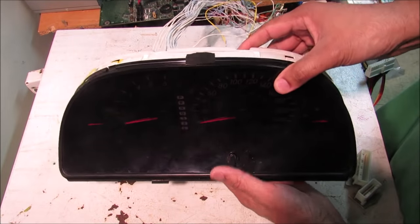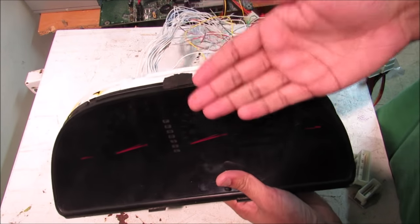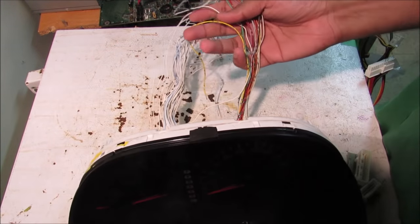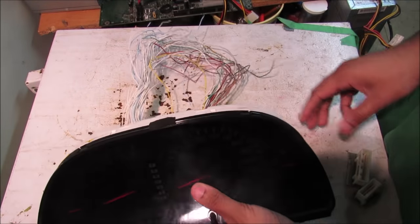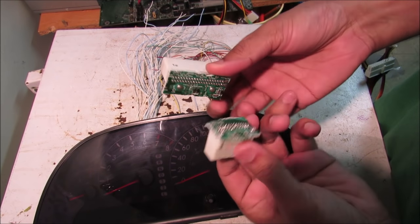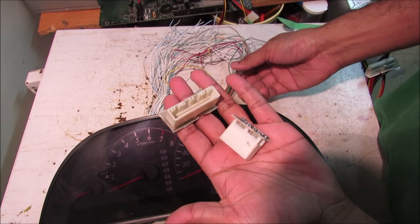Here is the new instrument cluster that I'm going to swap into my car. It's from an 05 to 06 Toyota Camry and it is a backlit instrument cluster, so it should look a lot brighter and clearer than the one I have. I was also able to source the pigtail wiring harness from the vehicle I got this from in the junkyard, as well as connectors from another cluster, so I can make my own harness and have a plug-and-play setup.